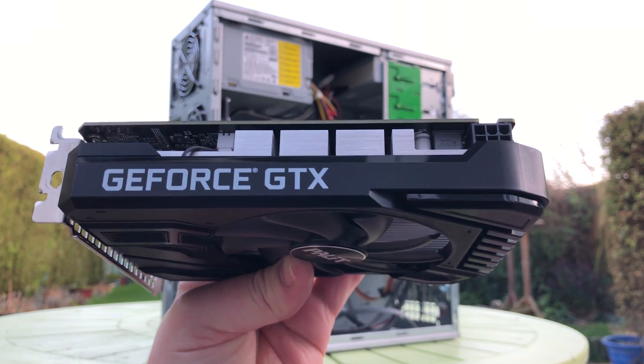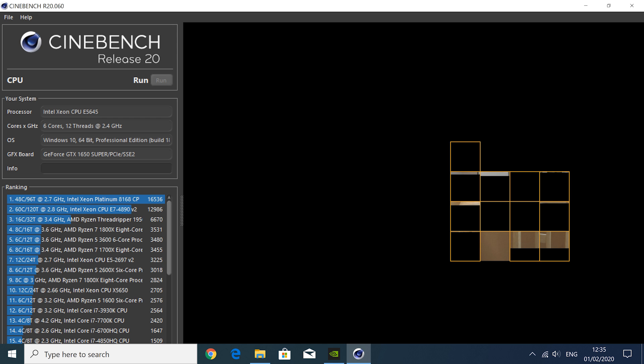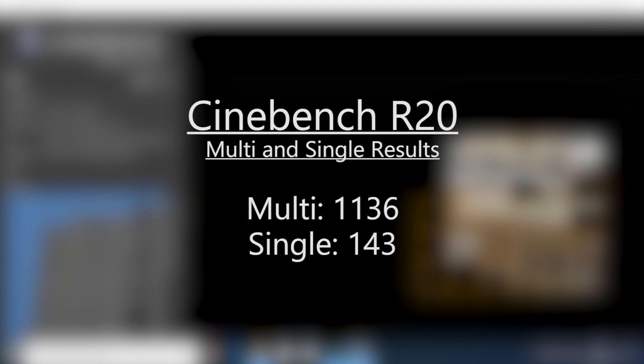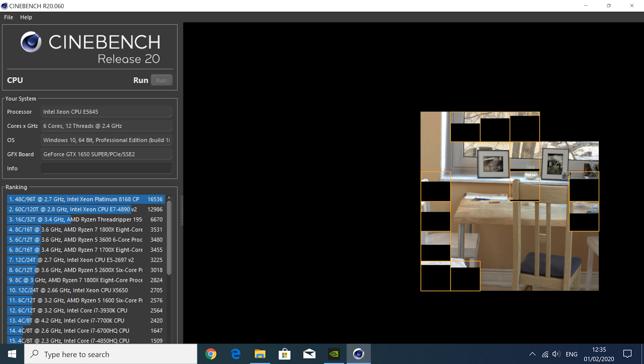What you're about to see is a demonstration of how this 2.4GHz chip performs at stock speeds when paired with a £150 graphics card and 8GB of DDR3. Initially after running Cinebench R20 I wasn't expecting much from the upcoming gaming tests. Its multi-core score of just over 1100 points puts it in close competition with the Ivy Bridge i5-3550, and the single-core score really isn't worth talking about. But what we do have at our disposal is a plethora of cores — they might not be very powerful cores, but they are cores nonetheless.